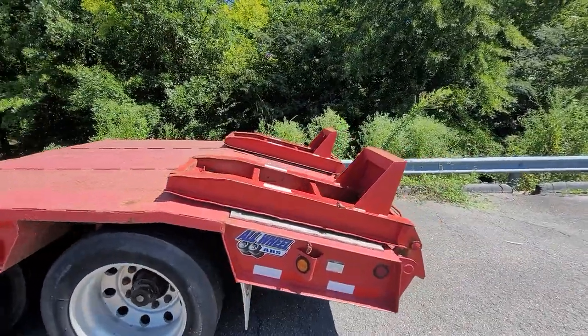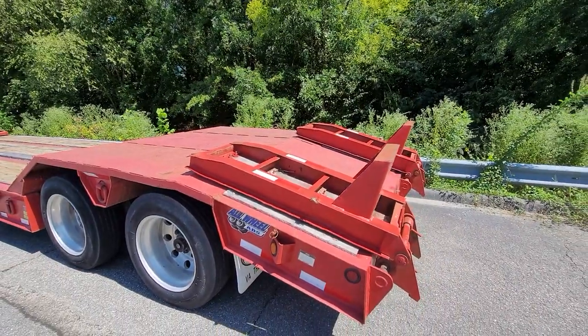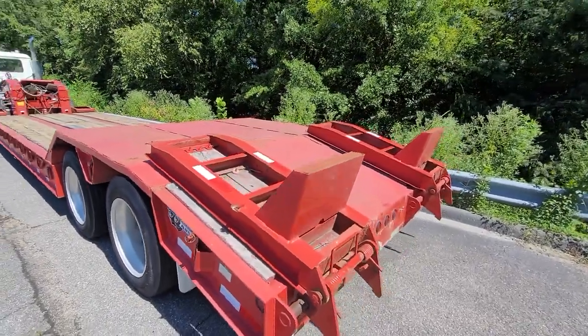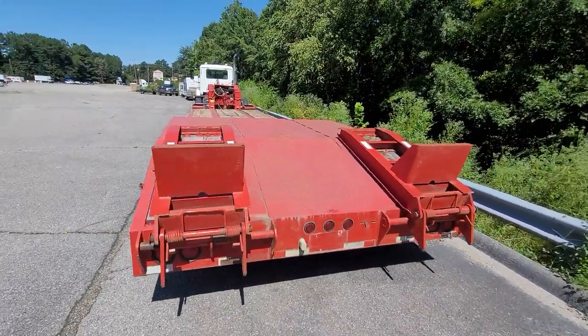One thing I do like about this trailer is that it does have ramps at the rear where you can load and unload at the rear. Plus it's got a detachable neck so you can load from that side too. So pretty versatile piece of equipment.